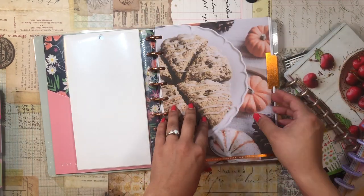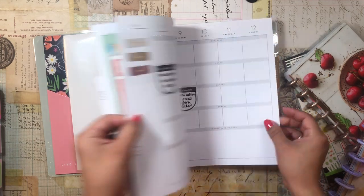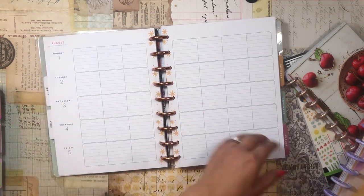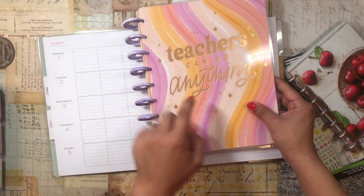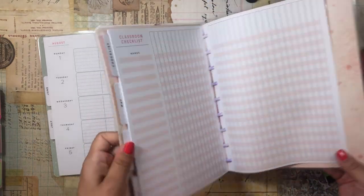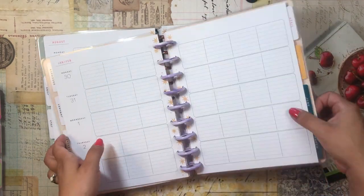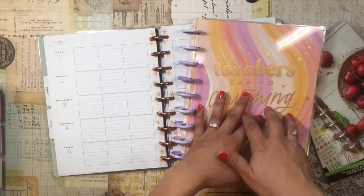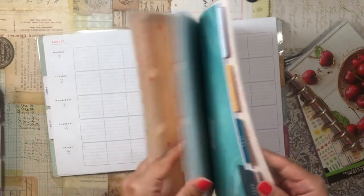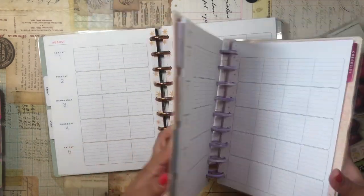For the months themselves, I alternated between using the classic meal planning pages that this planner came with and teacher layout pages from the Happy Planner's new back-to-school collection. I just finished teaching, so I felt I could use those pages. The teacher layout works really well as meal planning pages because it's so nicely separated.